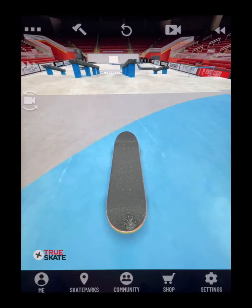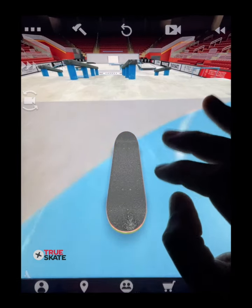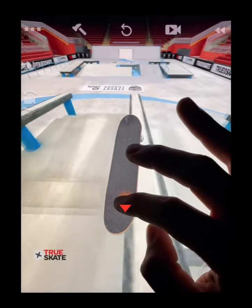This works with more difficult flip tricks too, like a hard flip. For a hard flip 5-0, you'd catch with your back finger and ride it out.